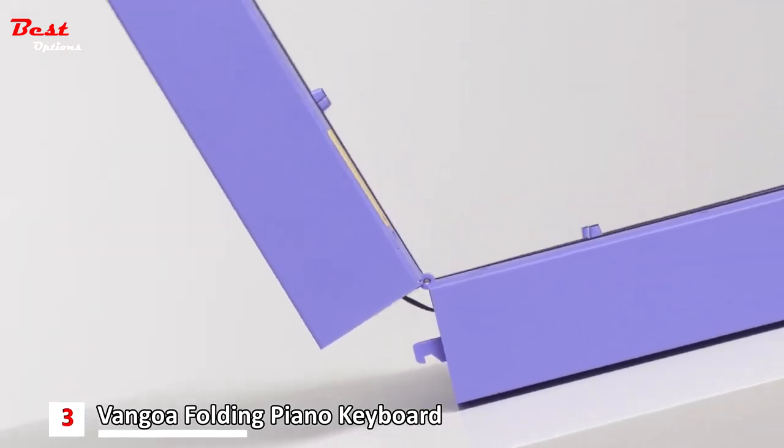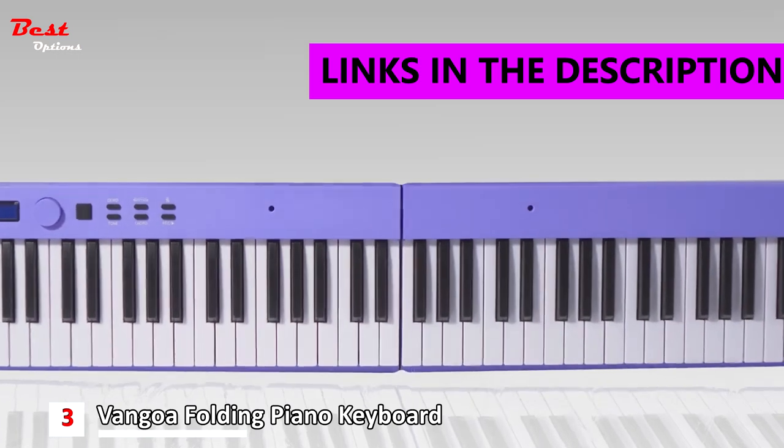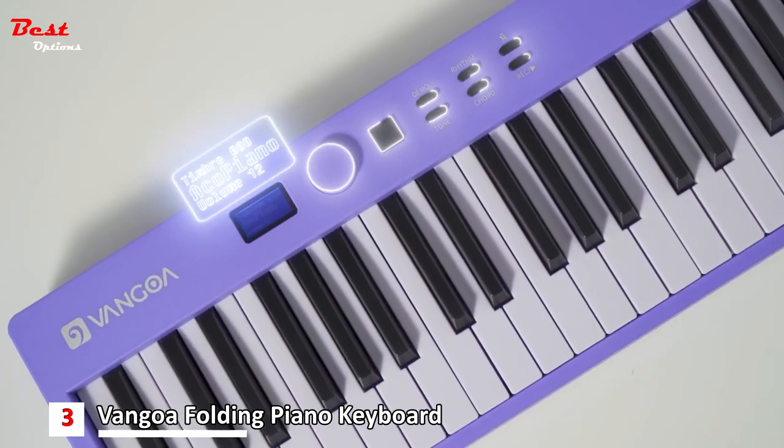Introducing the Van Gogh Folding Piano, the ultimate solution for music enthusiasts on the go. This compact and versatile instrument offers an array of features that make it perfect for beginners, kids, teens, or anyone looking for a portable piano experience.